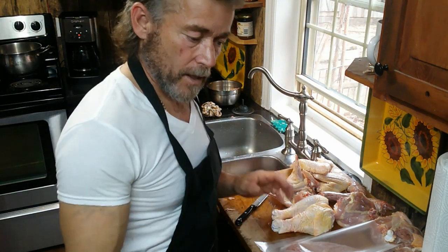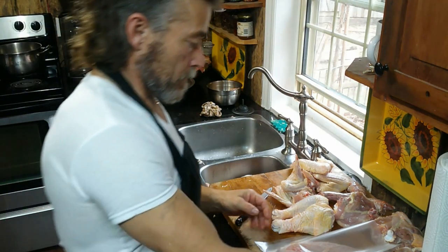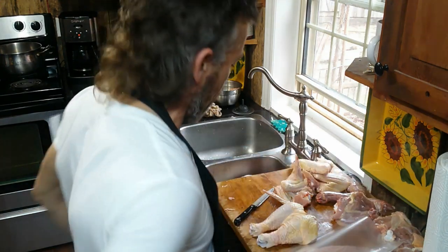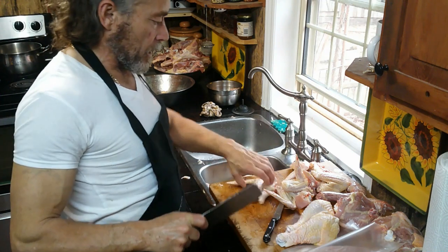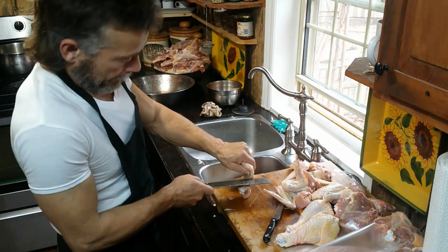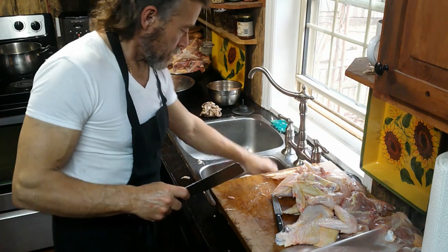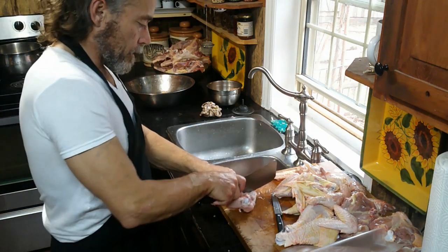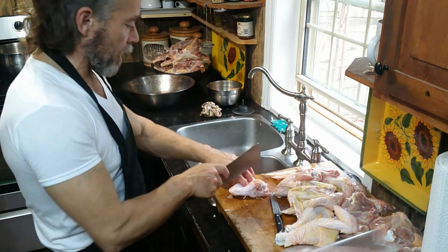Right now I'm just vacuum sealing. My chicken breasts I always skin and they're boneless. Legs we cut separately, thighs we cut separately, wings separately. I really like hot chicken wings, so I do a lot of chicken wings. Even some of the whole chickens we freeze for ourselves, we cut the chicken wings off and save them for hot wings. It takes much more time to actually vacuum seal them than it does to slaughter, clean, and bring them inside.